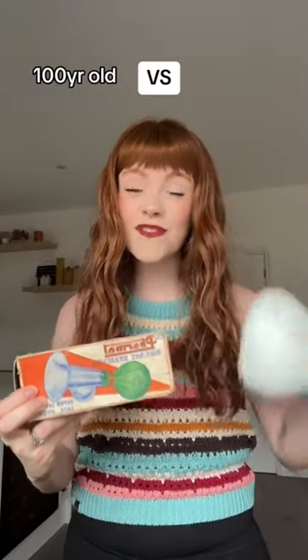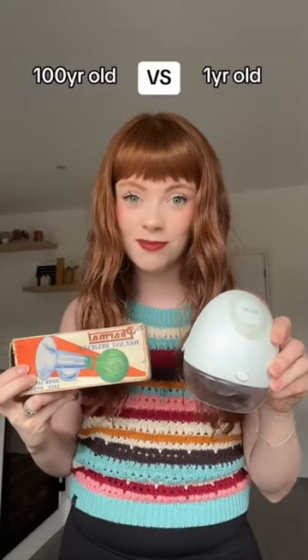100-year-old breast pump versus one-year-old breast pump — we saw Jasmine Chisel do this and we thought, oh my gosh, we've got to see it for ourselves. As you guys know, I have never been pregnant but I have been breastfeeding our son, and I've been using the LV pump. This is honestly amazing — it is our favorite pump and it's hands-free. The technology is crazy — just pop it in your bra, walk around, get on